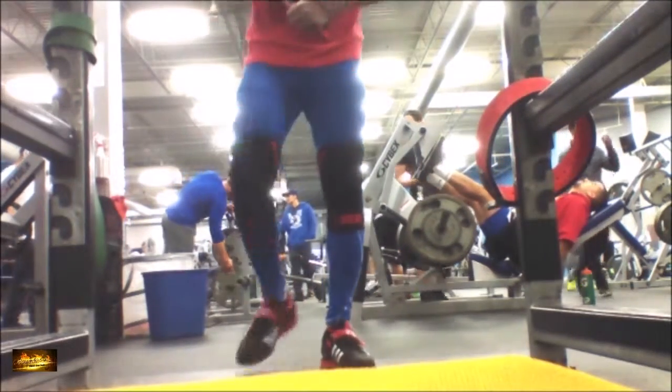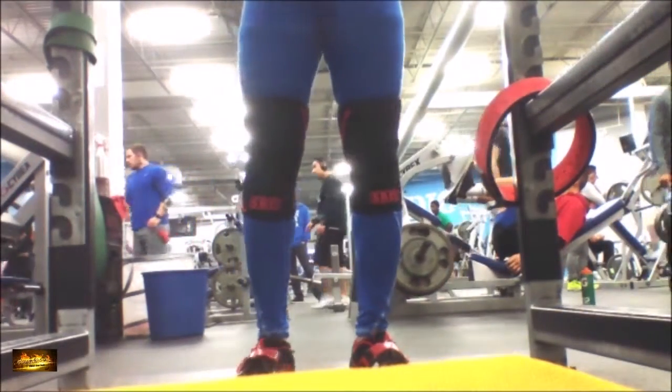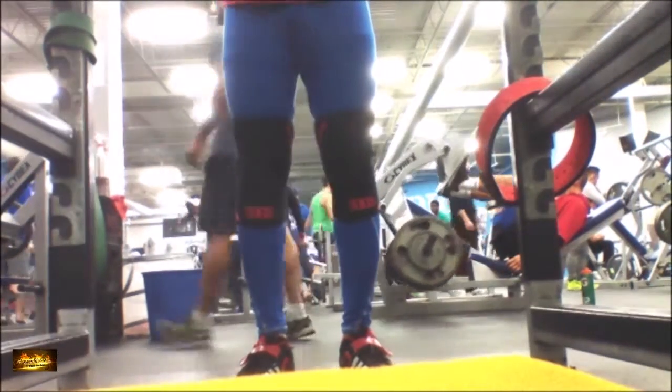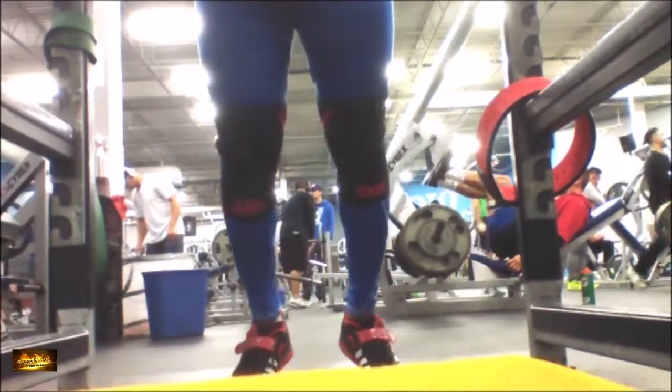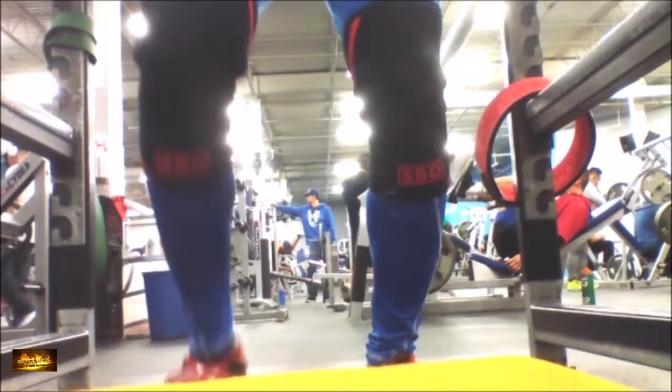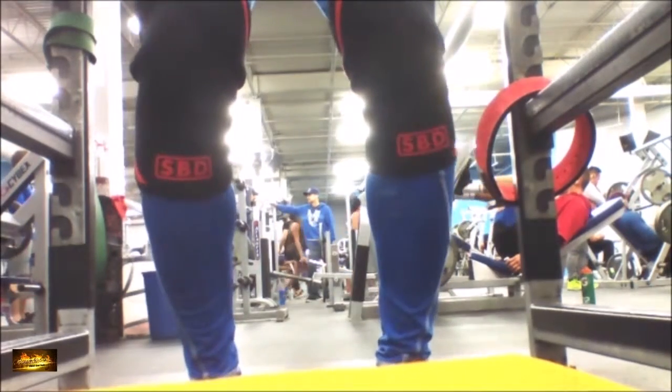Hi everyone, Sotiyah with PowerLift4gains. I thought I'd show you a little bit about how to do your steps after unracking when you're squatting. A lot of people make this mistake, so I thought I'd share it with you. You just take the minimum amount of steps as possible, and I'll illustrate it here.